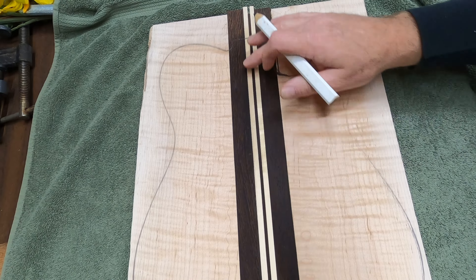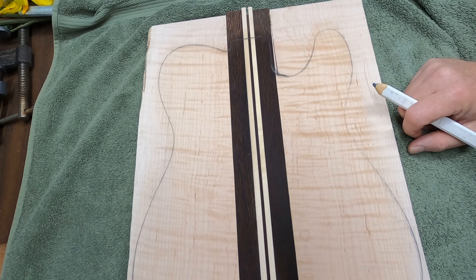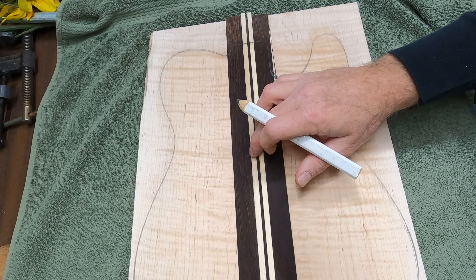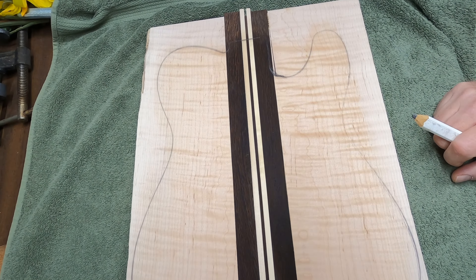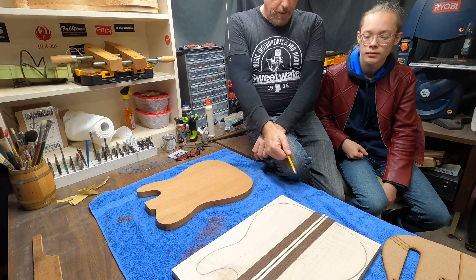If you like anything you see, please like and subscribe. If you'd like to follow the process of turning a block of wood like this into a guitar like this, then you've come to the right place. And if you would like to see me give this guitar away, click subscribe and hit the bell.